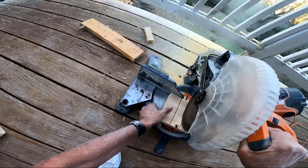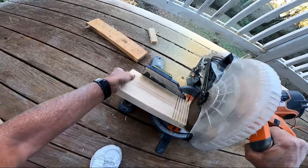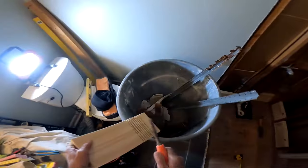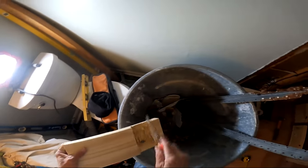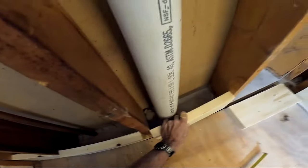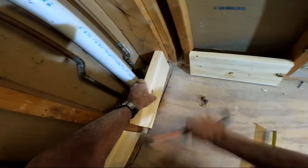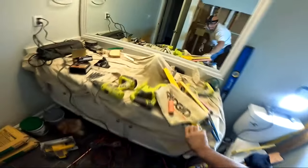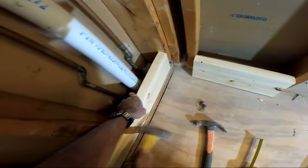I'm getting ready to do blocking between the studs at the bottom for the pan liner to rest up against. I ran into a pipe — I think it was a stack — so I'm notching out this two-by-six to fashion it around the pipe. I always try to get the blocking pretty tight, about a sixteenth over the measurement so it fits in really well, then do toenail fasteners left and right on top using three-inch deck screws.